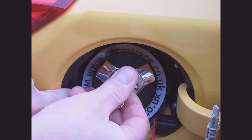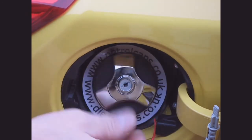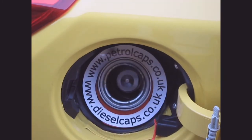To undo, again place a finger on the side of the cap — this will prevent any movement. Insert the key and turn to the left, then remove the key. Twist the cap slightly to the left; it is now ready to undo and remove.